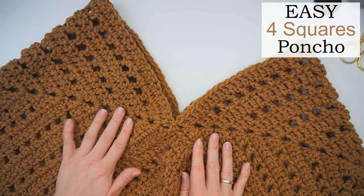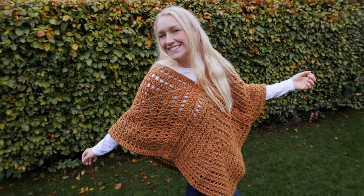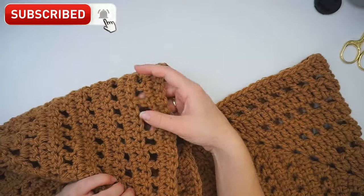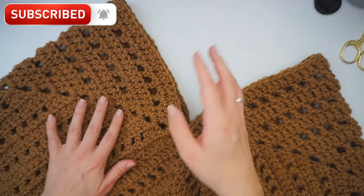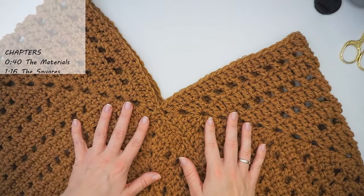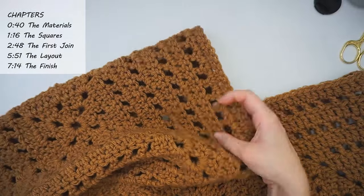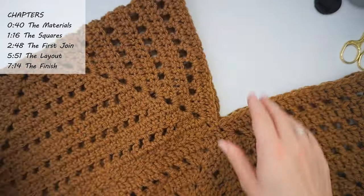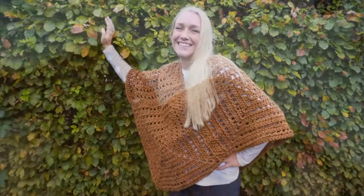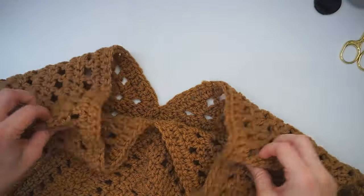Today I want to show you how to do a poncho with just 4 granny squares. You can use any granny square in the world - you don't have to do this granny square like I did. You can also just crochet a square piece of any stitch, or you can also knit them. It's totally up to you. I'm just using a granny square like this, and then I made 4 and attached them together. Let me show you how to do it.